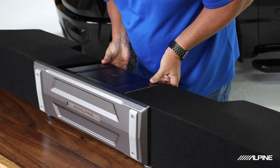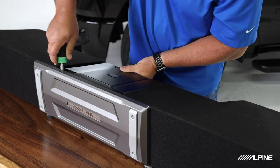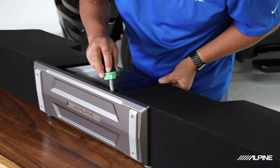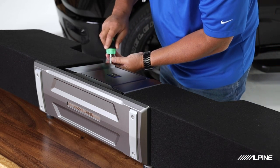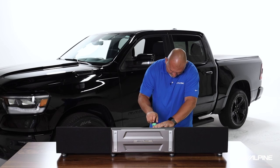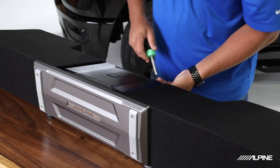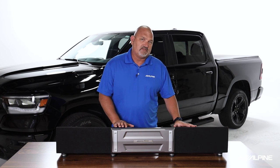We've already pre-drilled the holes for the amp, so we'll go ahead and line those up and put our screws in. Now that the amp's on, we can try this out in the vehicle, show you how it all works, and talk about why it sounds so great in the truck.